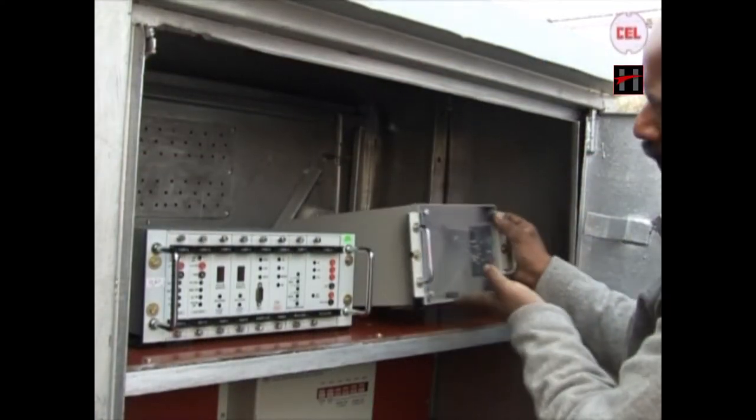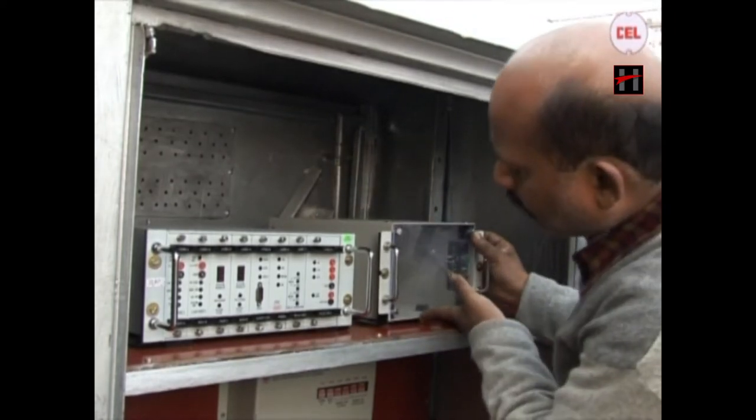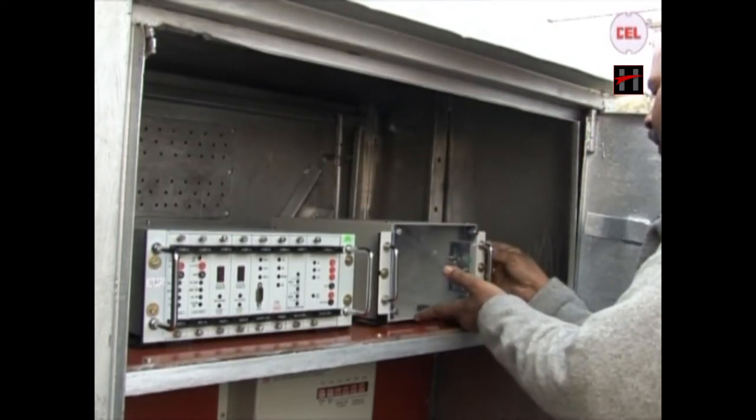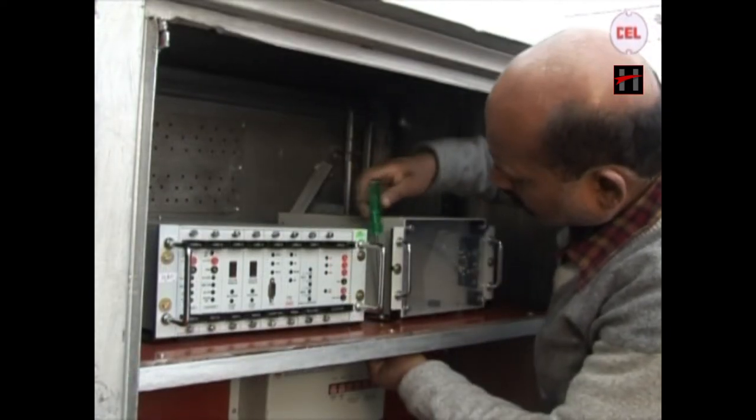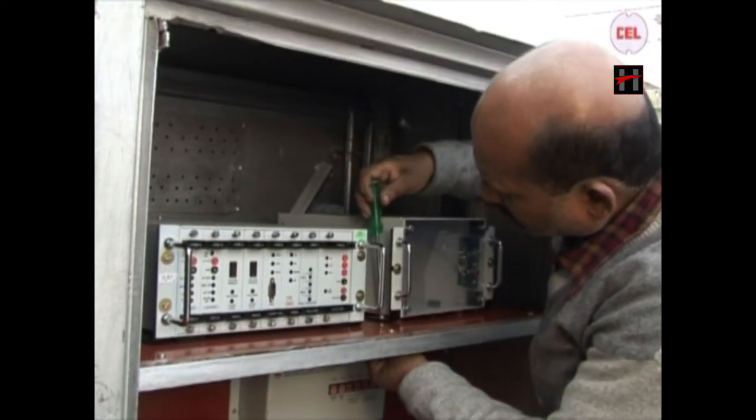Fix the VR box on the same wooden or NFTC plank firmly inside the location box where the SSD AC unit has been installed, using clamps, nuts and bolts.